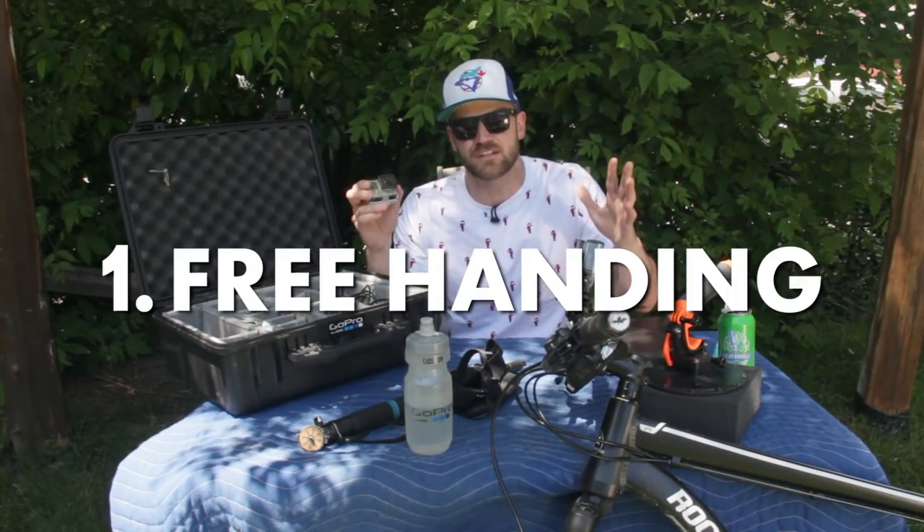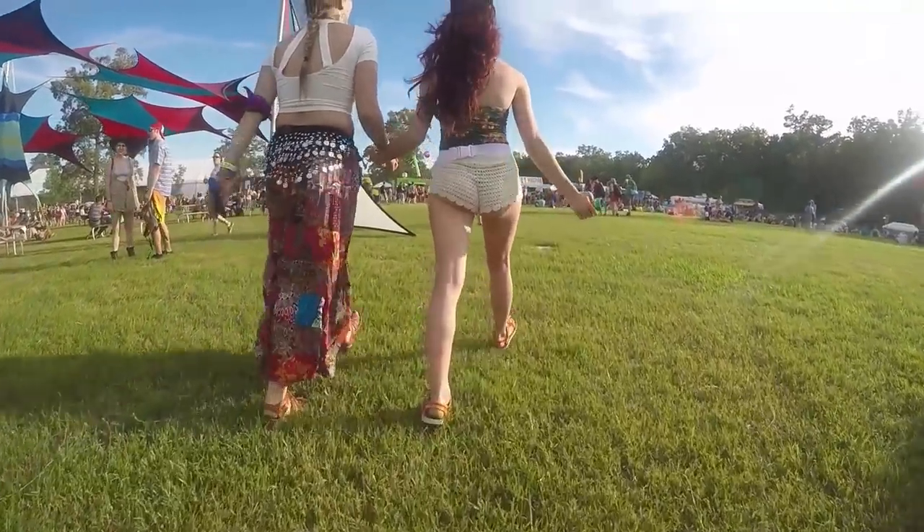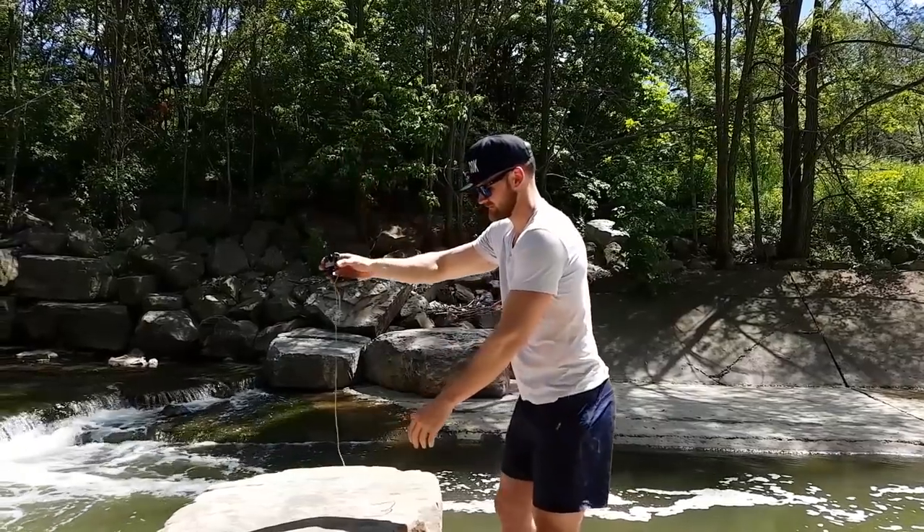Okay, number one — super easy. I'm gonna call it the free hand. I just finished a whole video on how to get your camera more steady. You want to avoid at all possible cases just having a GoPro in your hand and doing this. Find a way to steady it somehow, some way. Steady one axis, anything you can do — watch my other video. Easy.